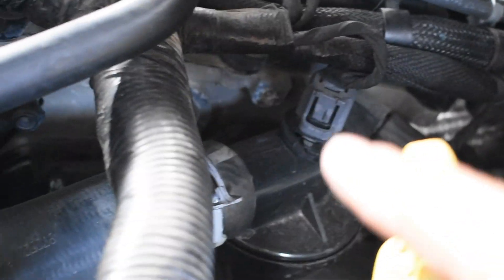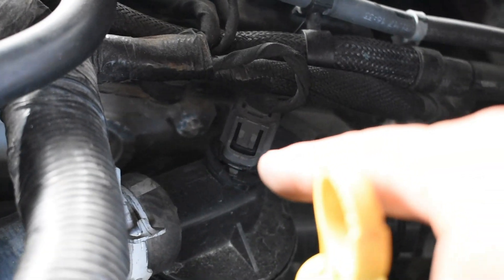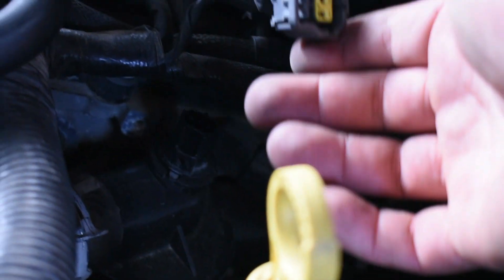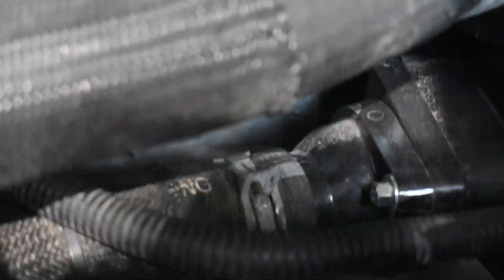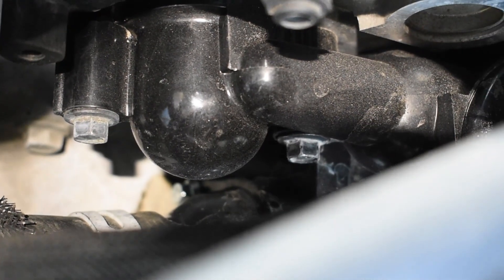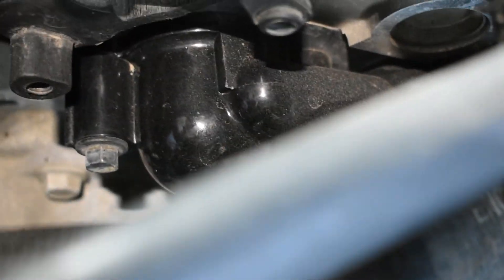There is a connector right on top of the thermostat housing that we need to remove — just push the clip and it will pop up. The thermostat housing has only three bolts. Remove those two bolts there, and there is going to be a third one.